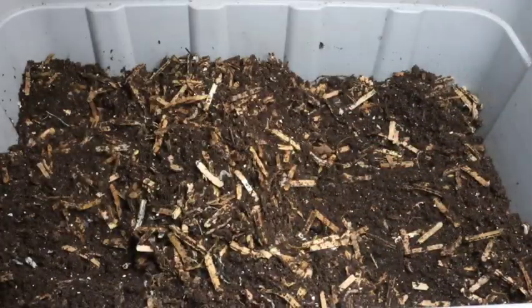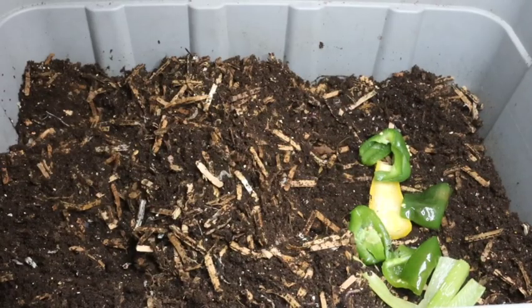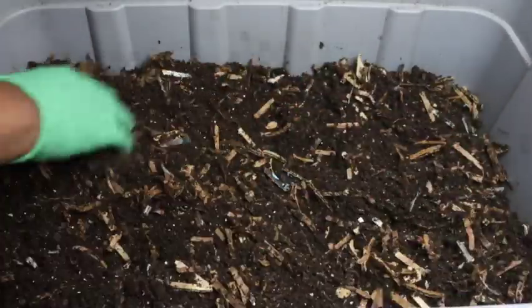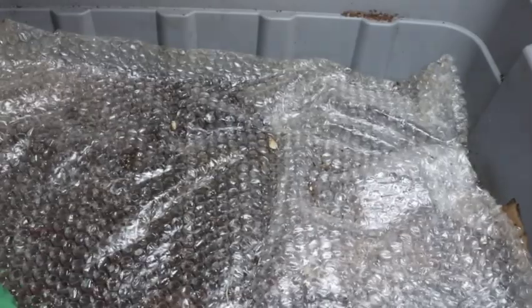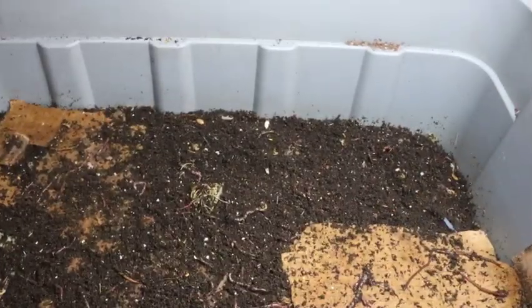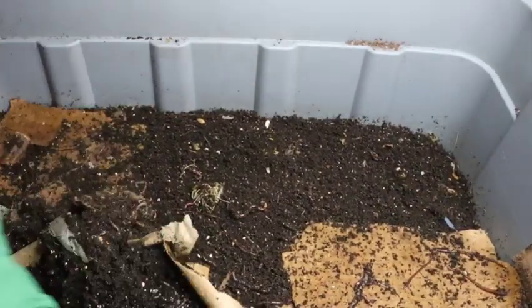As it's getting warmer, the bins are getting wetter for the regular totes, so I am managing that moisture level increase by slowly adding cardboard where I see fit.